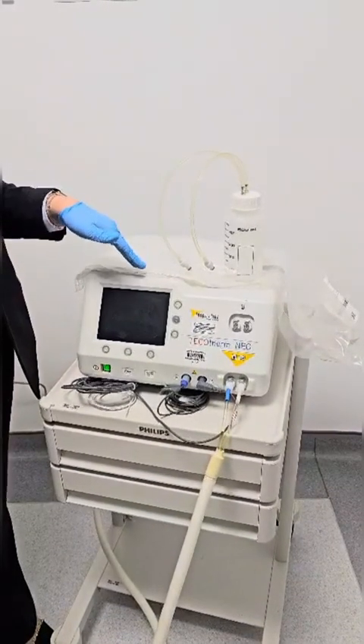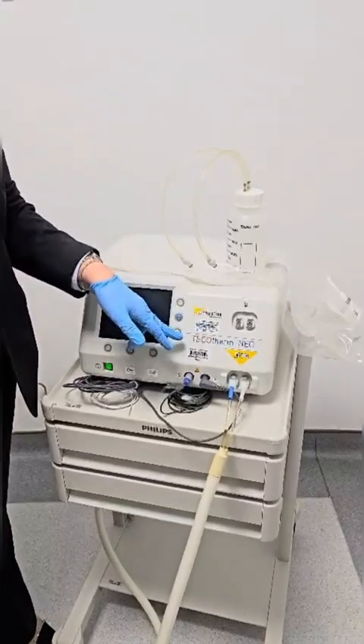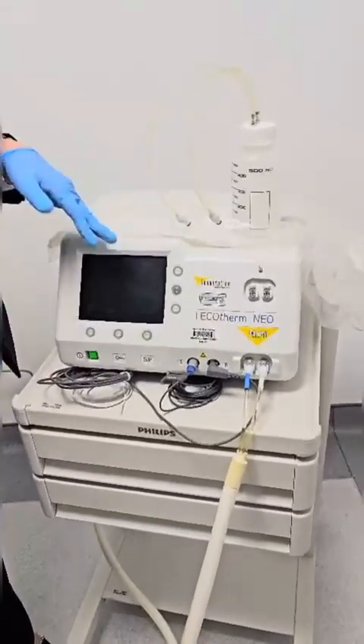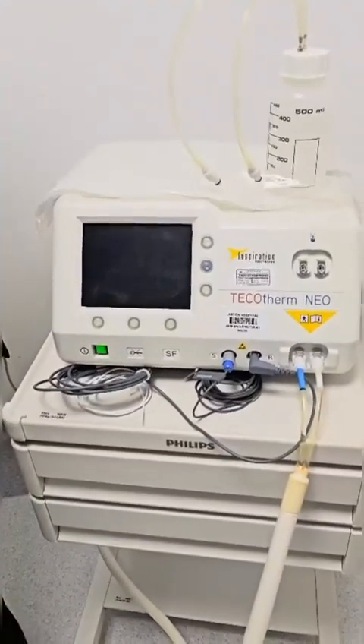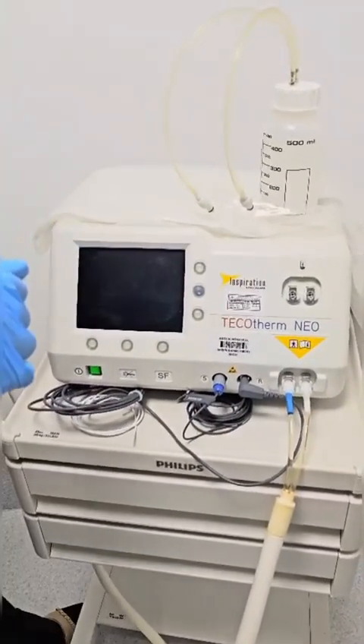Good afternoon. We are having here from Inspiration Health Care, TECO CERNEO, which is a device used to cool the baby when he is having hypoxia.